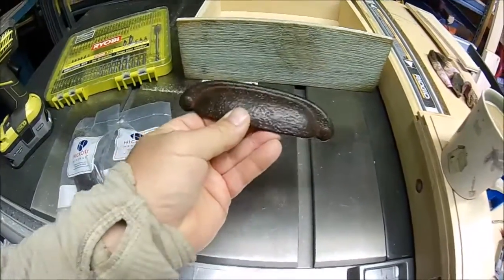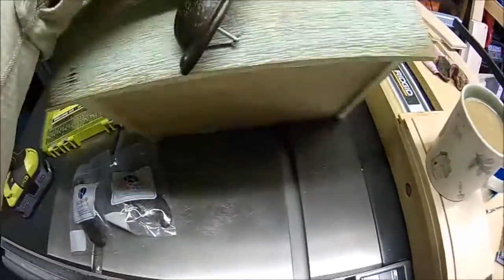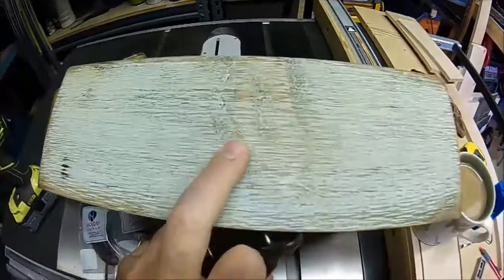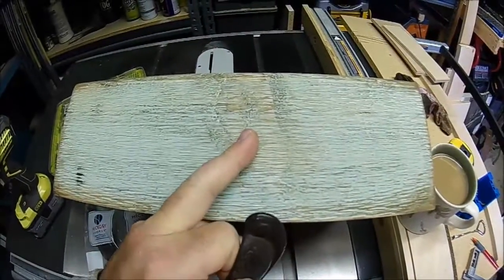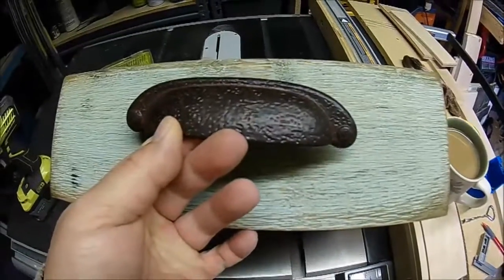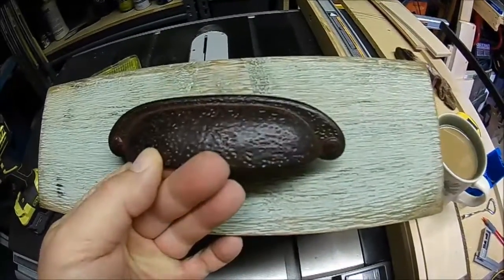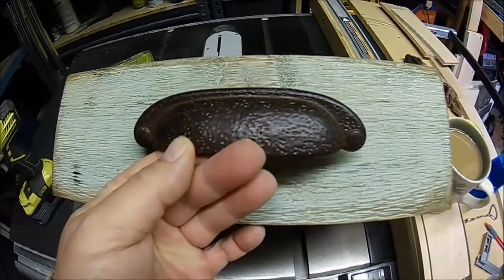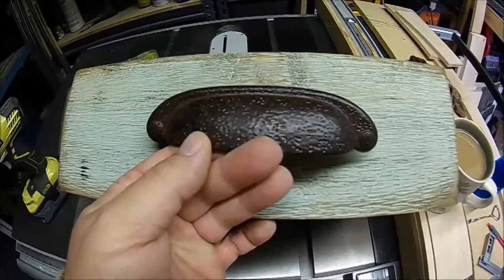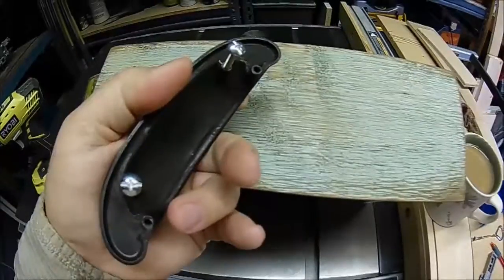Drawer cup pulls are easy to install — you just have to determine whether you want them centered on your drawer altogether, or maybe you want the bottom of the cup centered. For this installation, we're going to go with the drawer pull centered on the total drawer face.